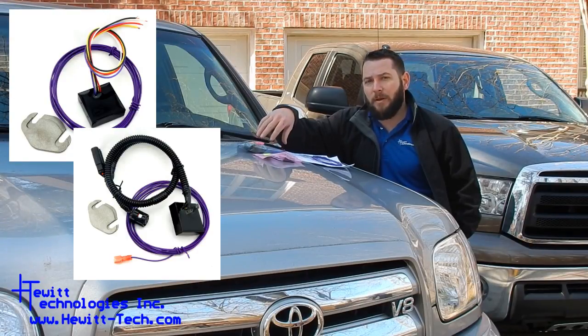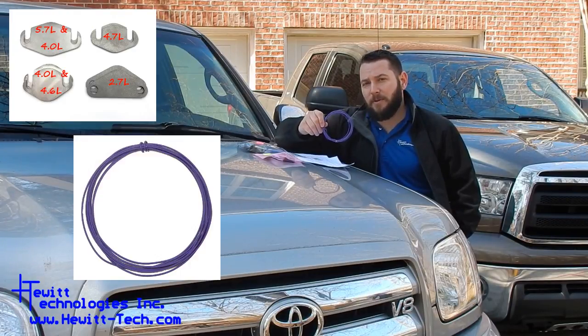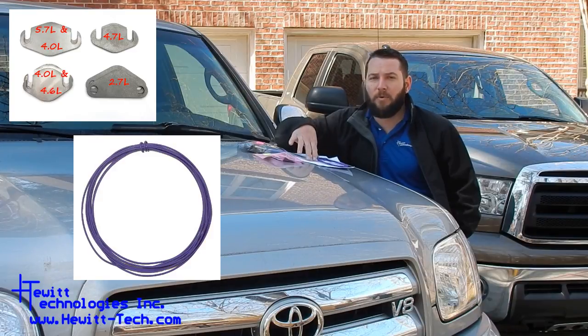Now both come with the module of your choice, a pair of block-off plates, a 10-foot piece of starter relay wire, and the full printed instructions.